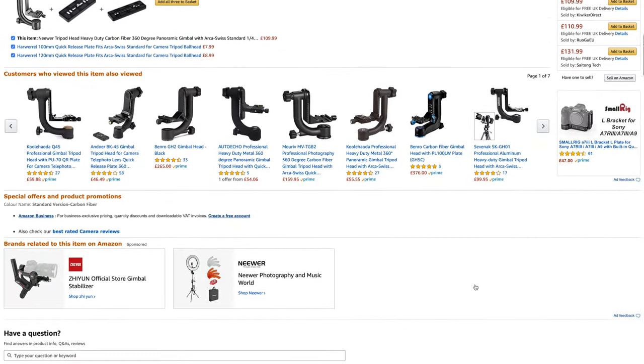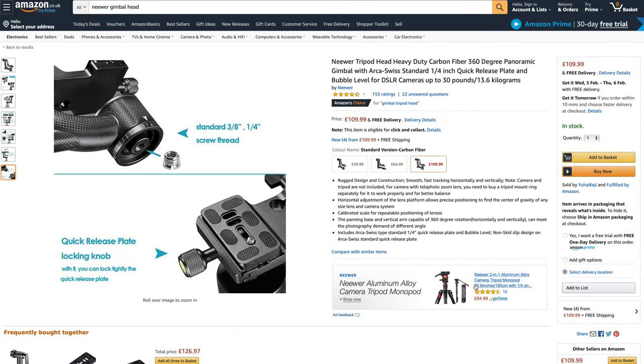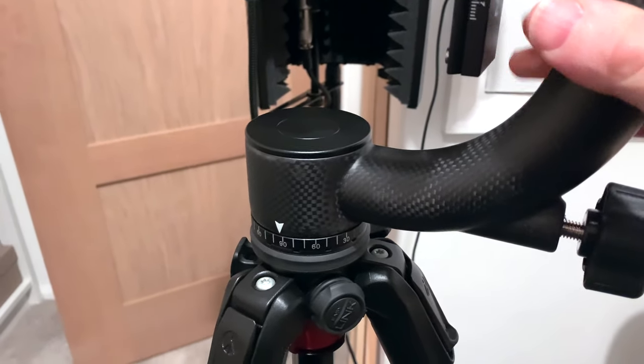Unfortunately, I've got to say that this is probably the worst newer product I've ever purchased. Getting straight down to it, the whole unit is just wobbly, unstable, it's so sticky. It's not fluid at all, it's horrid.